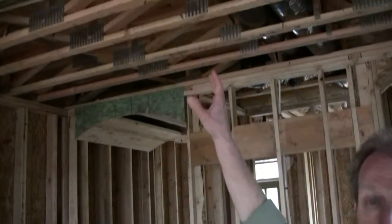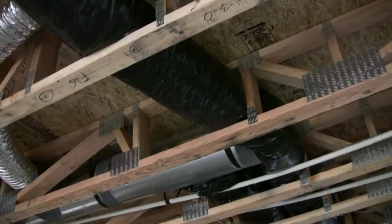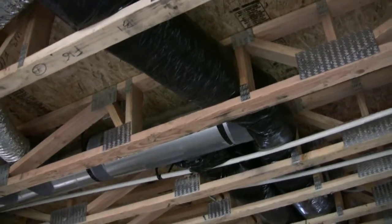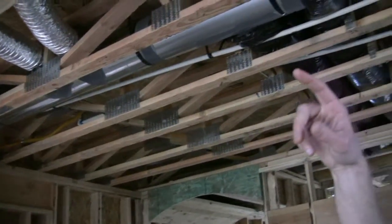In this house, the Ducts Inside approach that the builder chose was to use open web floor trusses to create a kind of universal area where all the ductwork can run. You can see that the ducts up here in this floor between the first and second stories have lots of space to run. You've got a trunk line coming from the furnace and it attaches to these insulated flex ducts — these branches.